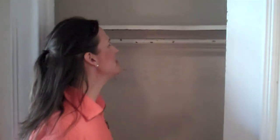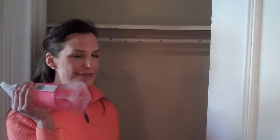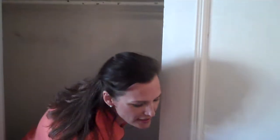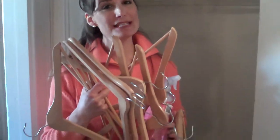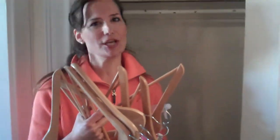The closet is empty. Now I'm going to clean it very carefully with this multi-purpose cleaner and an old rag. Then I'm going to load everything back in with the beautiful wooden hangers. The key is to go to someplace like Ikea or Target and get a bunch of inexpensive wooden hangers. More things will fit in your closet and it will look amazing.